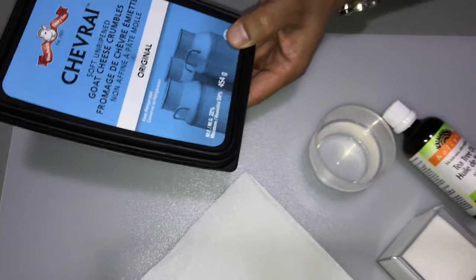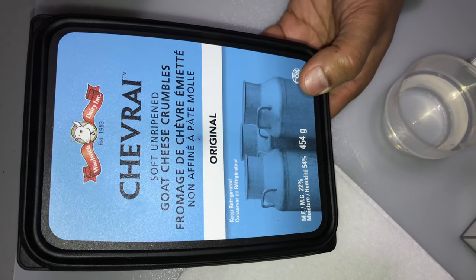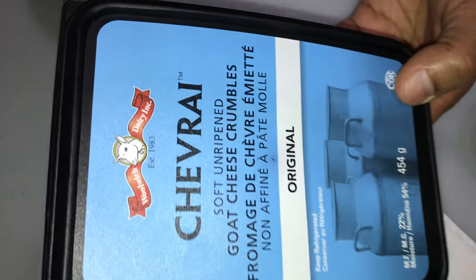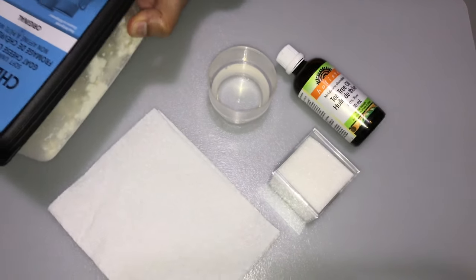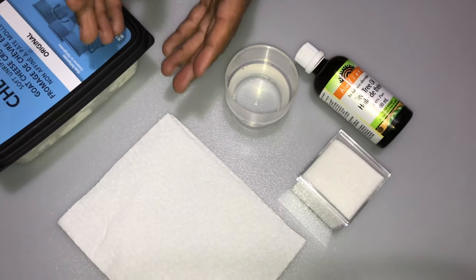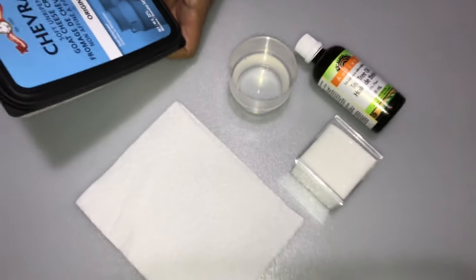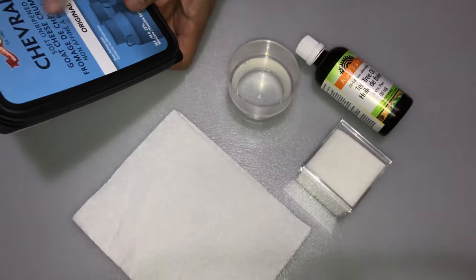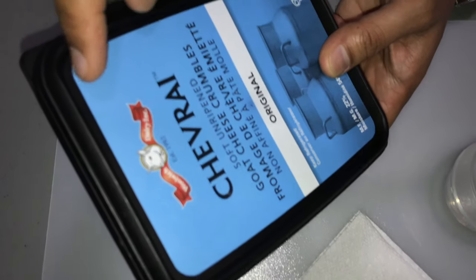In this case we're using the Chevrolet Soft Unripened Goat Cheese Crumbles by Woolrich Dairy Incorporated. It's this label here that we're going to be removing, making this a usable Tupperware container. This method will also be applicable to glass or other plastic containers with paper labels. In another video we'll show you how to remove actual painted or ingrained labeling.